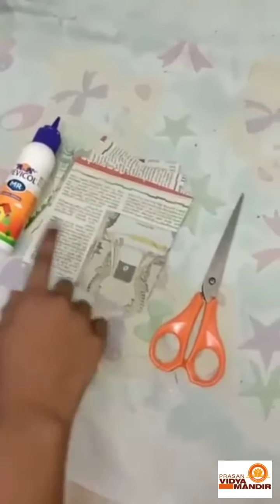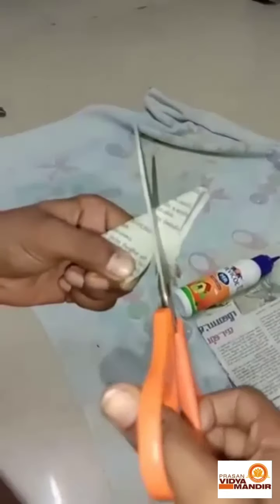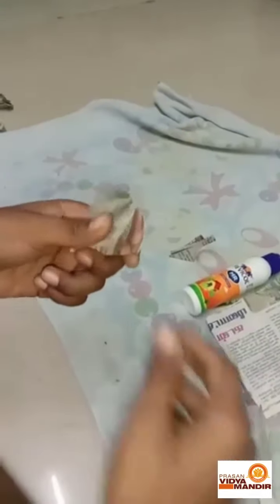Cut the newspaper in a square shape. Take the newspaper and fold it equally two times, then turn it to the back side.